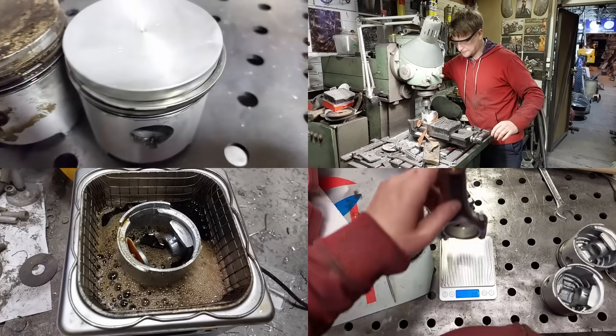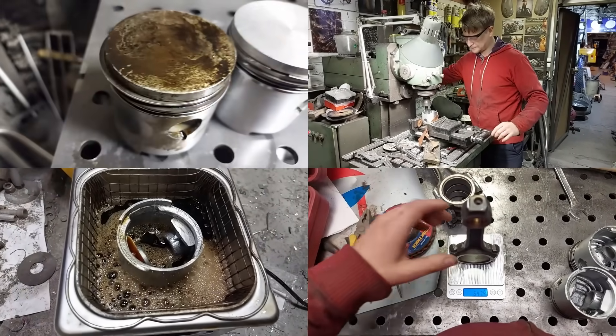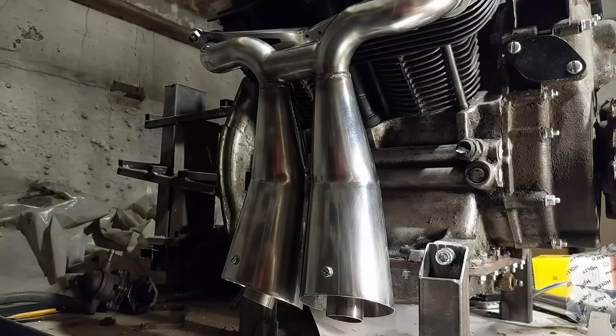I also washed the pistons and adjusted their weight to be equal with a dispersion under half a gram, and did the same with connecting rods. And next comes the longest part of the video: the mufflers.